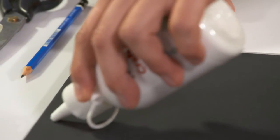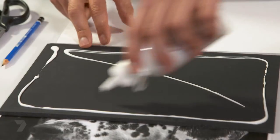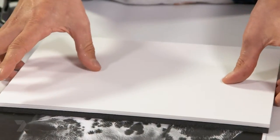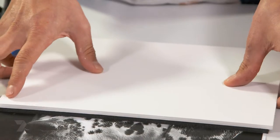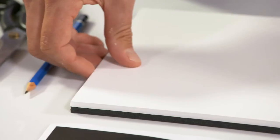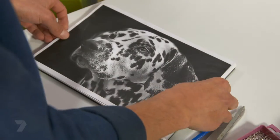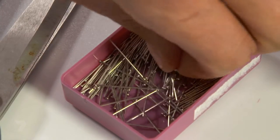I've got two pieces of foam core here. I'm going to put some glue on either side and stick them together. It's going to give me a thicker base for the pins to go through. Squish them together, move it around a little bit so it spreads the glue and evens up those edges. Now I'm going to get the image, line it up on the piece of paper and just put a pin in each corner.